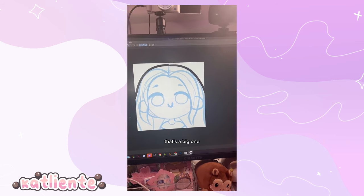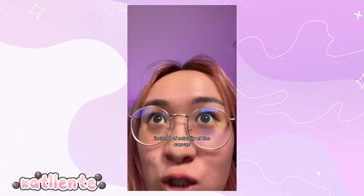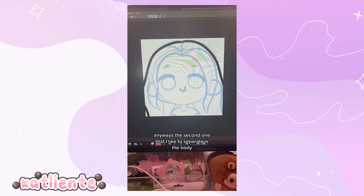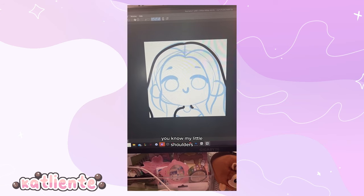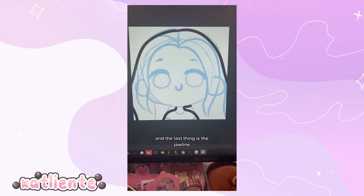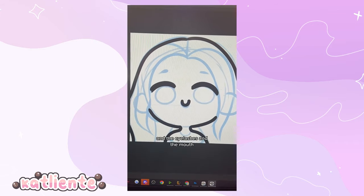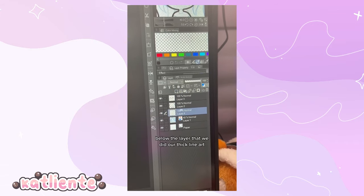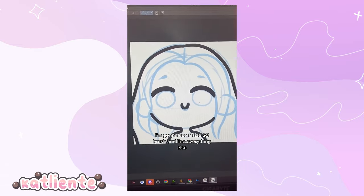The important thick-line elements are: the back of the head, the body (neck and shoulders), the jawline — because there's a big distance between the jawline and the back of the hair — and the eyelashes and the mouth. Then on a new layer below the thick line art layer, use a size 25 brush to line everything else.